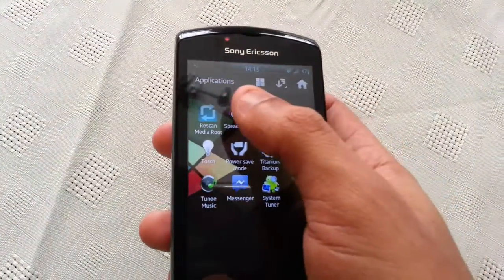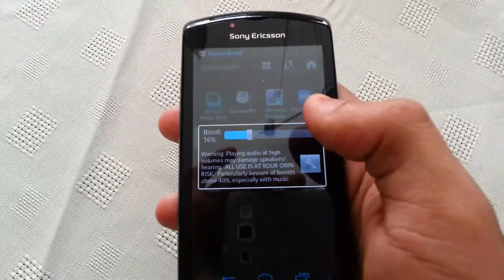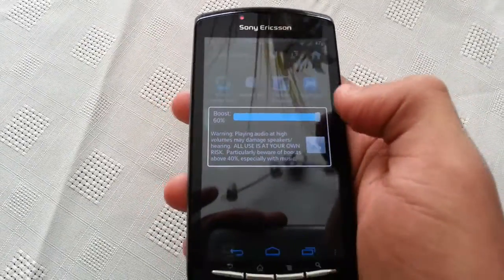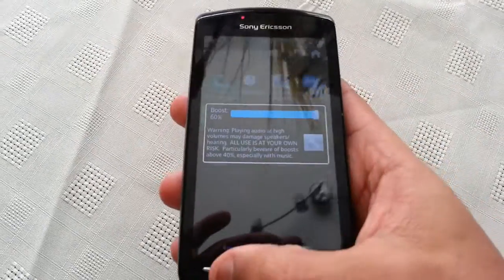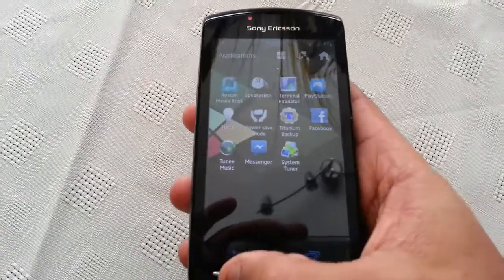Let's have a look at something else — speaker boost. This is another application that comes with the ROM. With this you can add volume to your speakers simply by using the toggle and sliding up, which will give you a lot more volume and it also adds a bit of bass to it, which is also awesome.